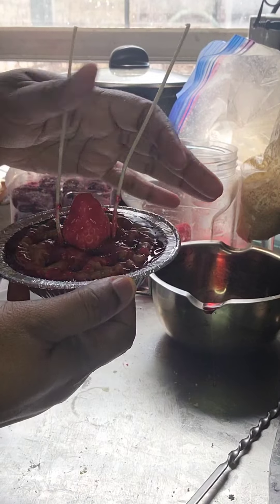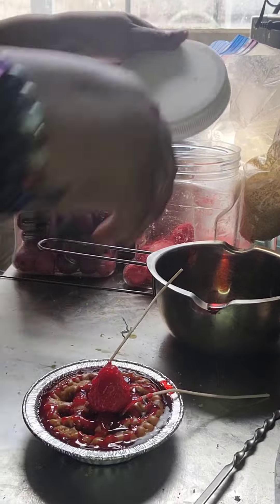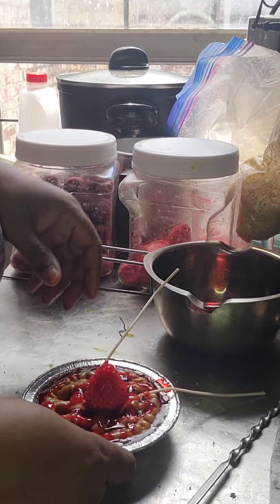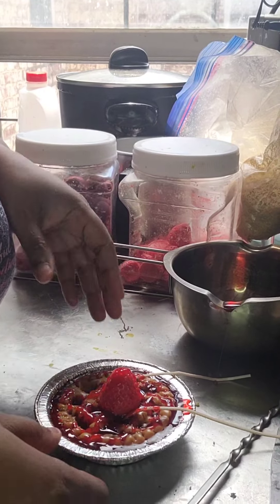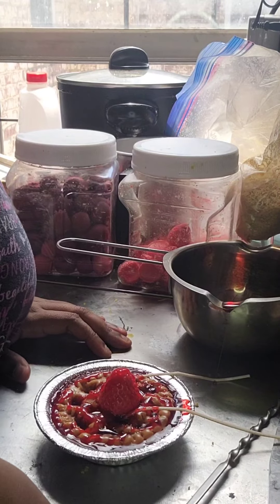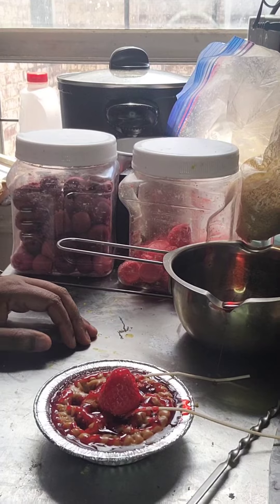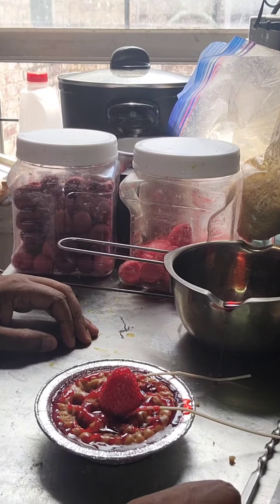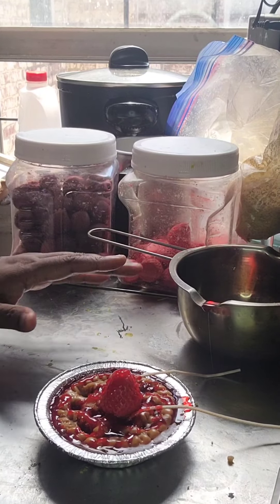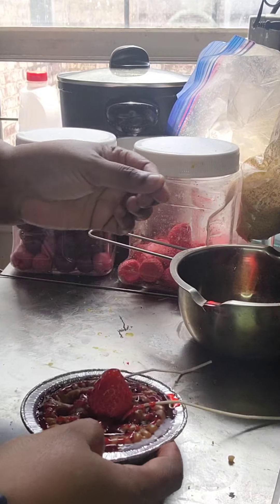And we have a pie — simple, cute, easy. Now you can see the actual amount of wax. If we put it on the scale, just give me a second — I'm going to put my scale to zero so we can calculate how many ounces, approximately, a pie like this will weigh.